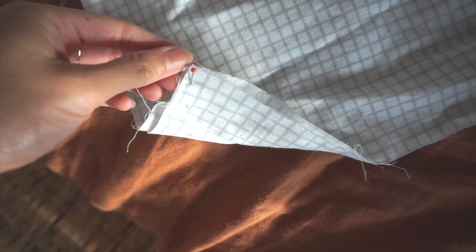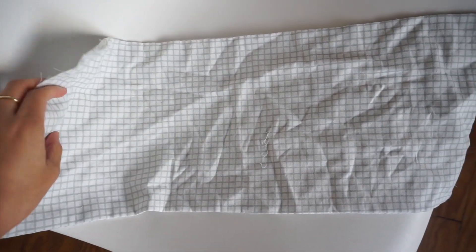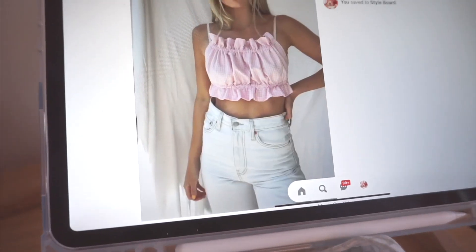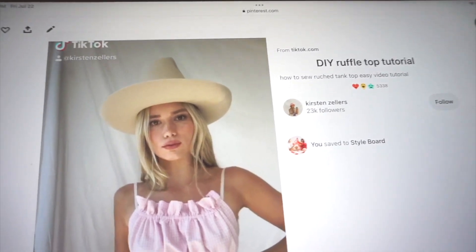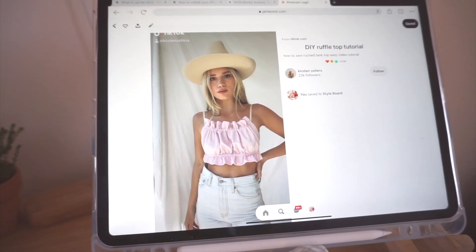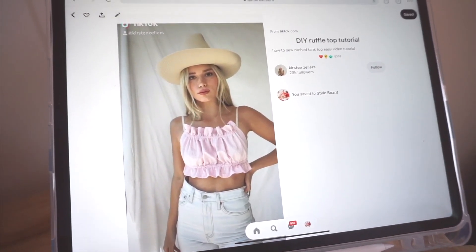These are the remnants from the top I tried to make last year — here are the scraps. It still has some pins in it; I honestly should have taken them out before putting it in the box. I'm going to see if I can salvage this and pick up from where I left off and still make it into a top. Today we're going to be using a video by Kirsten Zellers, which I'm finding on Pinterest right now, but you can also find her on TikTok, which is where I think she makes most of her content.